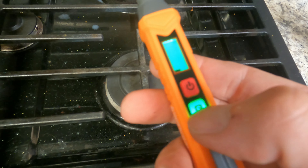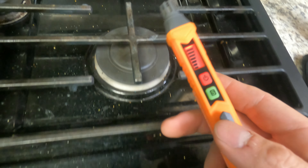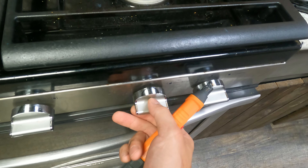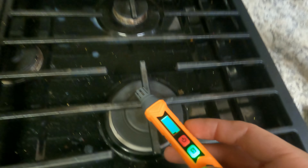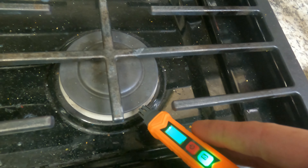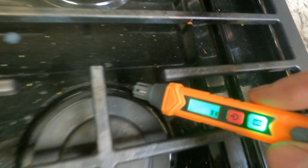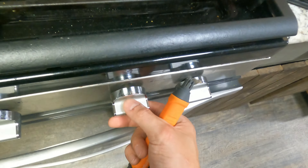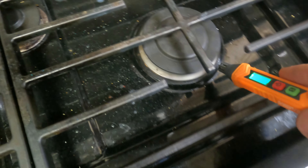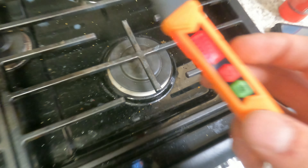Alright, here we are at our stove. We are in low sensitivity mode. This is natural gas — let's turn that on. We pick it up immediately. And if we turn it to high sensitivity mode — you're just barely getting a little bit of a reading there. Turn it back on and there you go. This thing works really good.